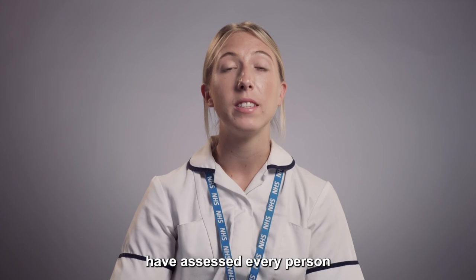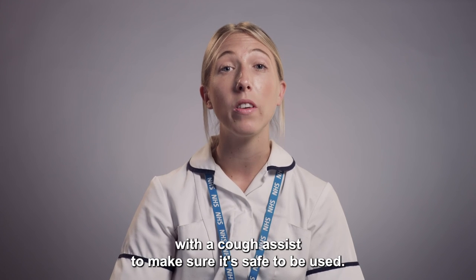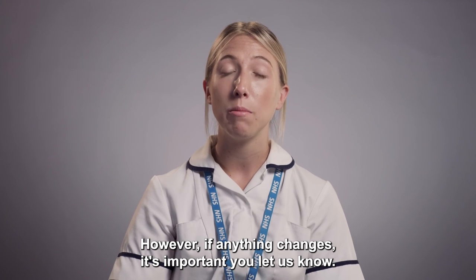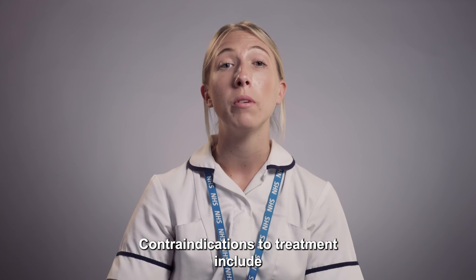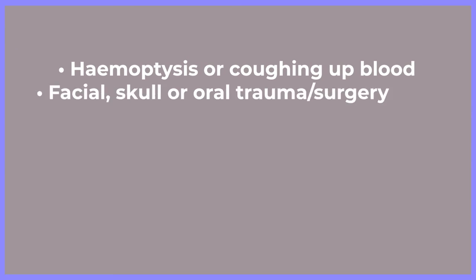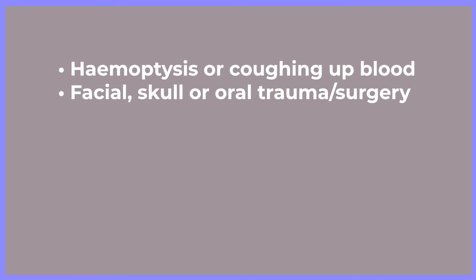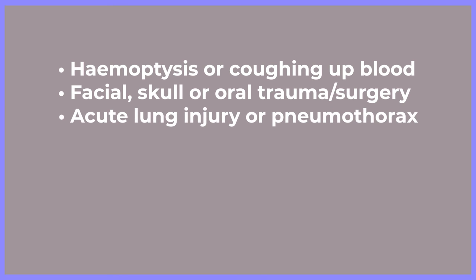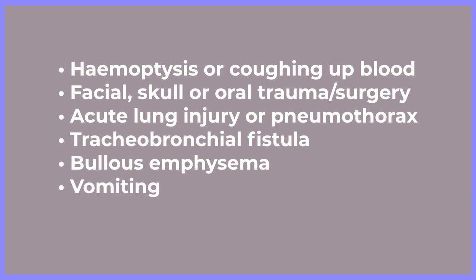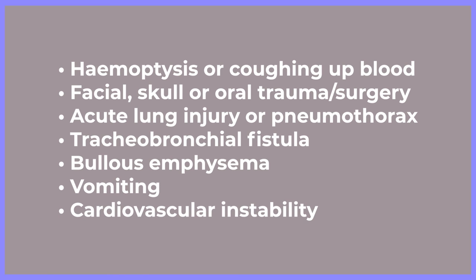The home NIV team have assessed every person with a cough assist to make sure it's safe to be used. However, if anything changes, it's important you let us know. Contraindications to treatment include: haemoptysis or coughing up blood; facial, skull or oral trauma and surgery; acute lung injury or pneumothorax; tracheobronchial fistula; bullous emphysema; vomiting; and cardiovascular instability.